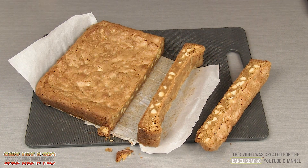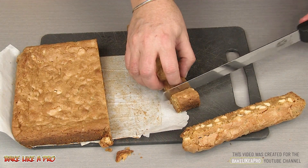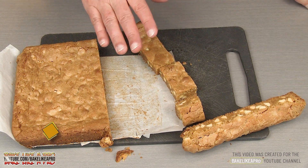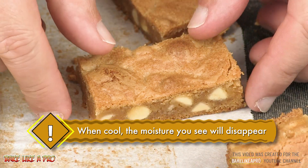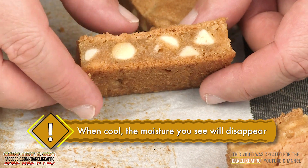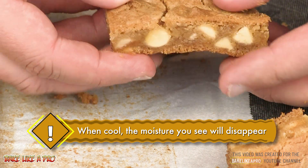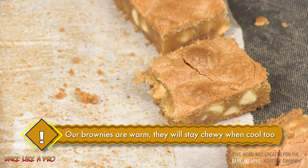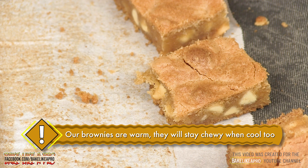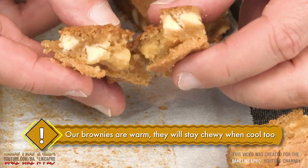Look at that. These are so good, you don't even need frosting on them. I just wanted to zoom in to show you how nice these look up close — still very, very moist on the inside. Mmm, wow, that's really good. If you've never had a blondie, I'll tell you that it tastes a lot like a really, really good chocolate chip cookie. The batter is really, really nice — yum.